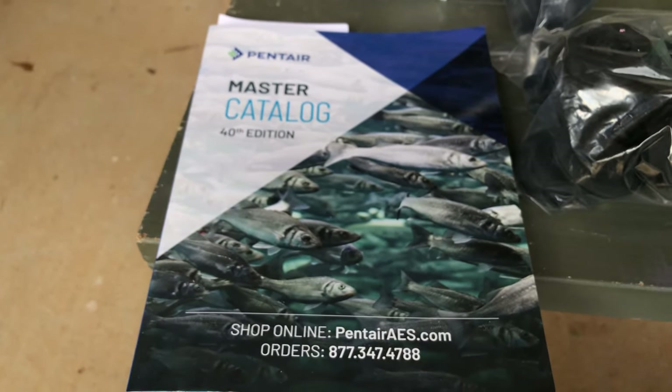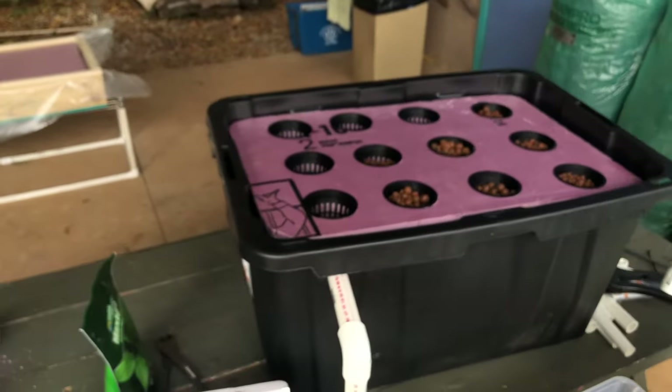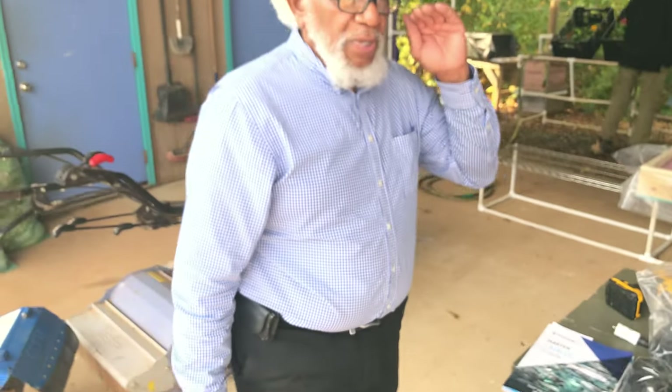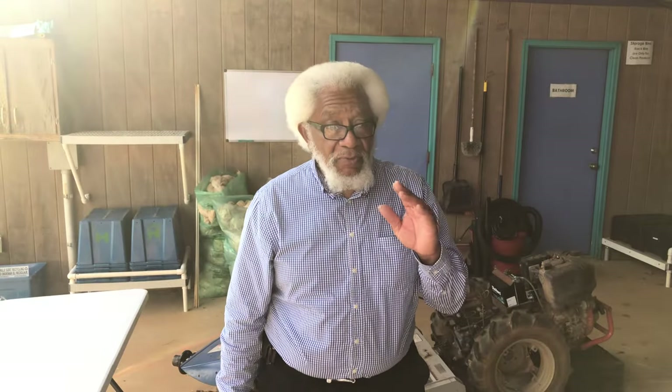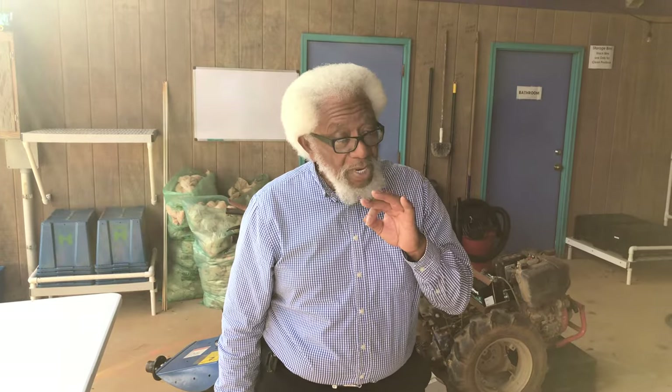Believe me, it grows three to four times faster than any soil you can find. It grows inside or outside. If you're growing inside with no sunlight, put a grow light over the top of the grow bed. Most plants like the LED light better than a regular fluorescent light. The LED light has ultraviolet rays in it just like the sun, and plants grow better with it. You can use fluorescent grow bulbs, but it's not the same as an LED light.